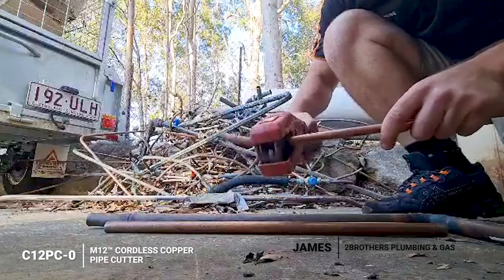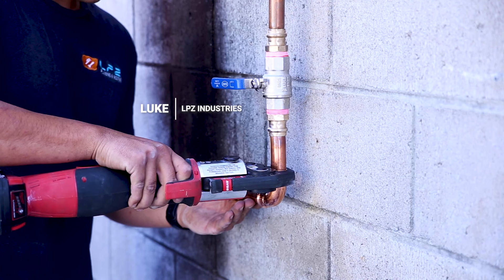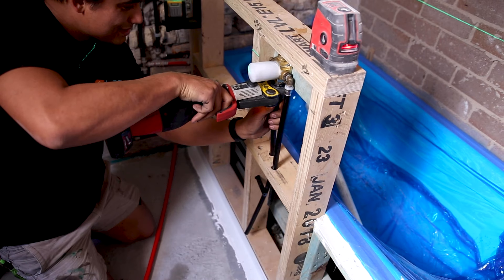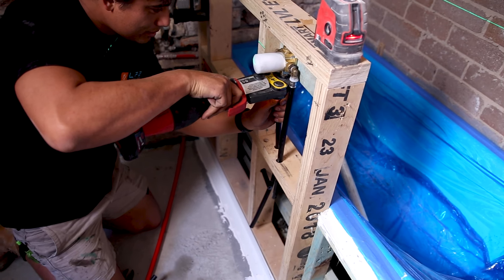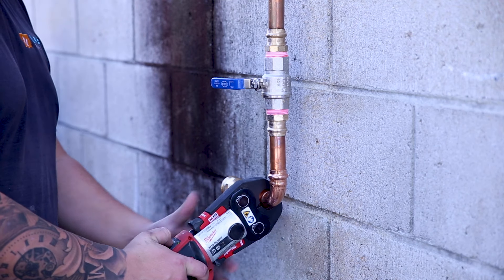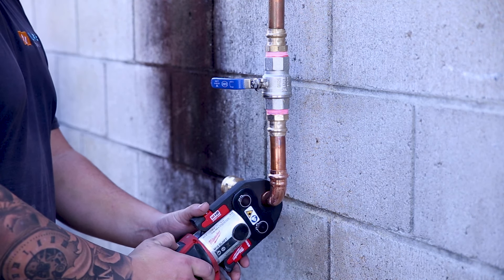When it comes to joining those pipes and tubing back together, Milwaukee's got two options in the M12 and the M18 Force Logic Press Tools. Pressing is a lightning-fast alternative to soldering with no flames and no heat, and you can work in wet and dry conditions. Whether you're joining copper or plastic, you just mount the jaws onto the fitting and it's sealed in seconds — just hold the button down until the tool completes its cycle, at which point the joint will be connected securely.